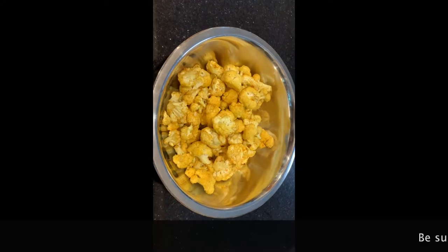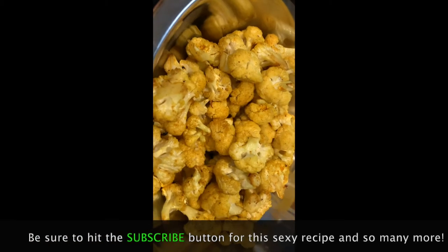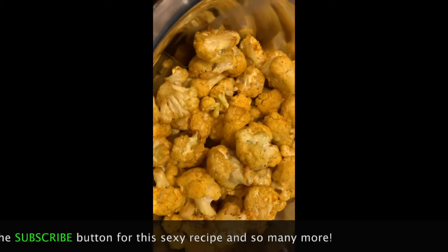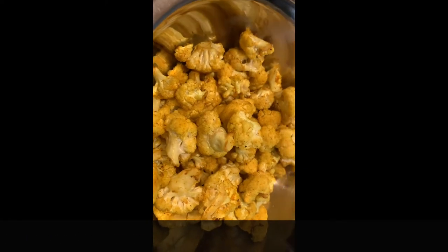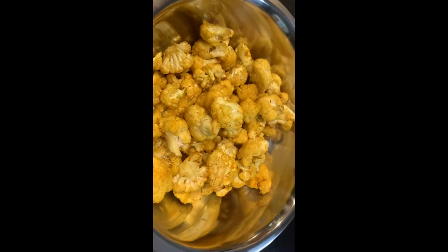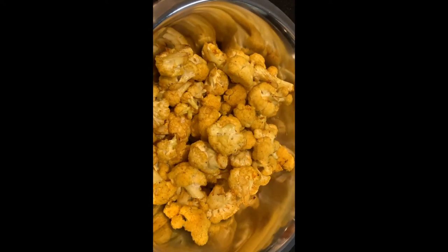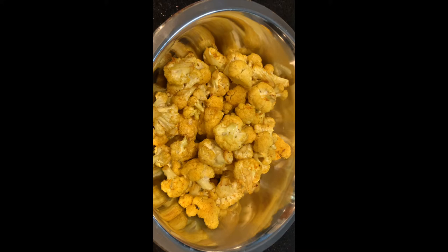Here's the finished product — our air fryer popcorn cauliflower with the Hotty Toddy seasoning and the Rockin' Rooster seasoning. Now doesn't that just look fantastic? So again, if you're looking for something different to do with some of your Arca Sippy rubs, look no further than this popcorn cauliflower.